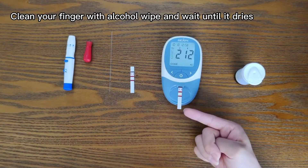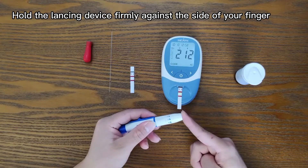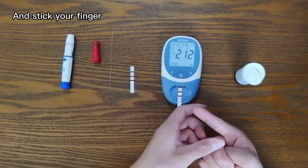Clean your finger with an alcohol wipe and wait until it dries. Hold the lensing device firmly against the side of your finger and prick your finger.